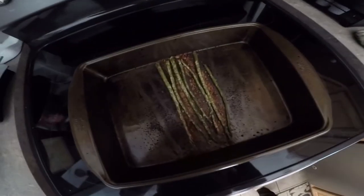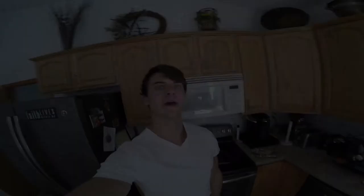There it is, looks good. Just picked up these shoes last night. Later guys!